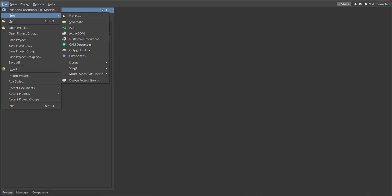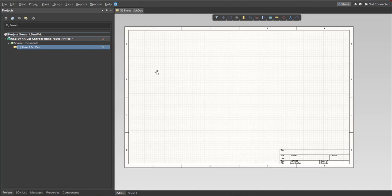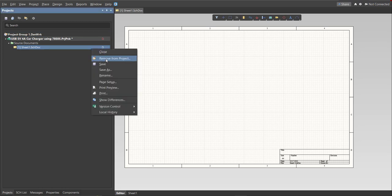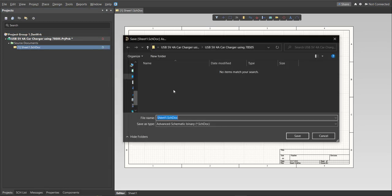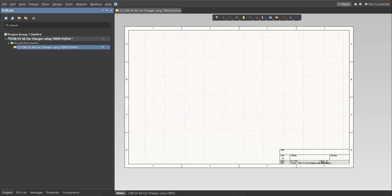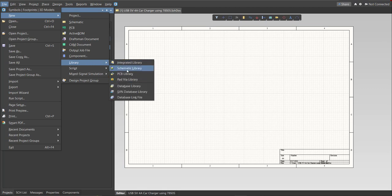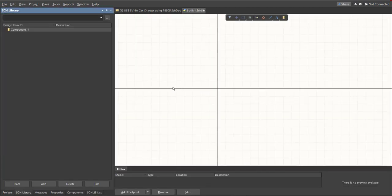Next, you need to create a schematic doc. Click on File, New, then Schematic. After the schematic sheet appears, save the schematic doc — right-click on it then click Save, saving it to the same folder. Next, create a library: click on File, New, Library, then Schematic Library, and save it.